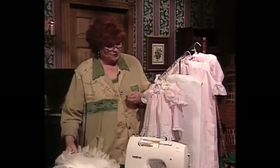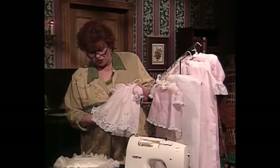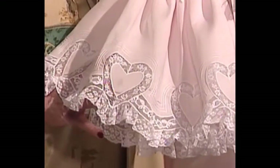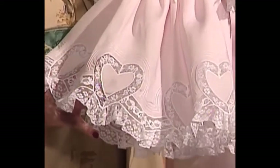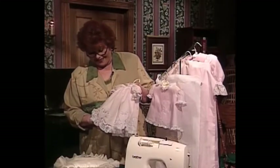Very easy to do. This is one of my favorite doll dresses we have ever had on any of our television shows. It has little hearts all the way around the skirt and wonderful double needle pin tucks that go around each heart. I think that's one of the prettiest doll dresses I have ever seen.